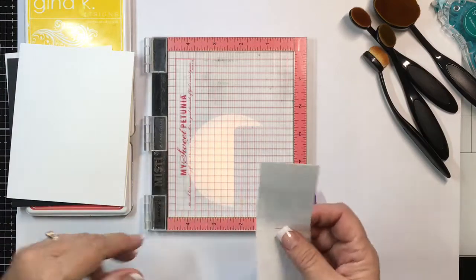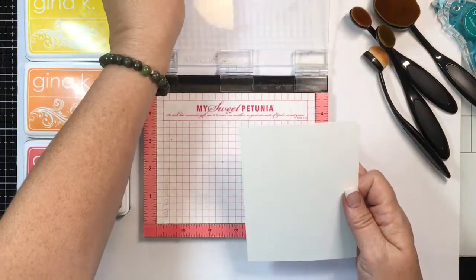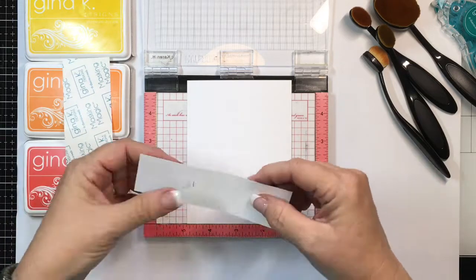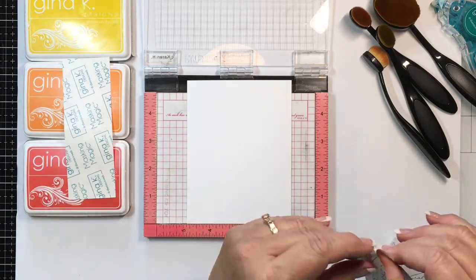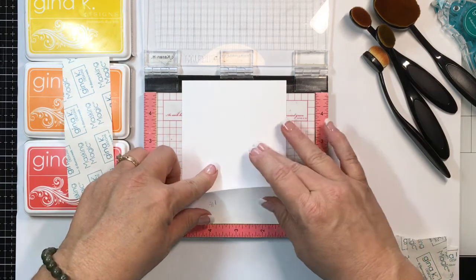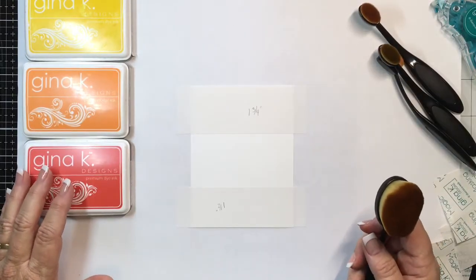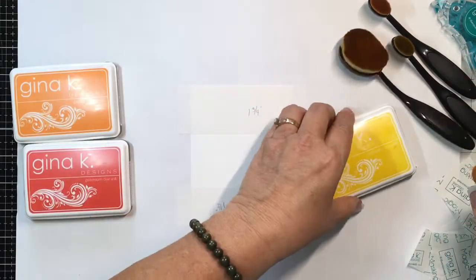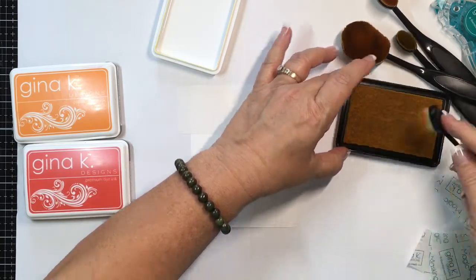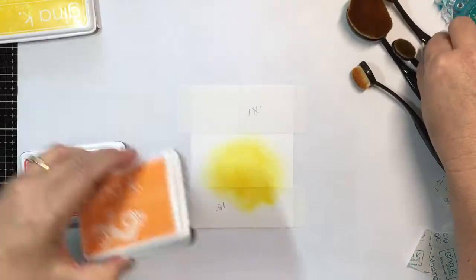I'm going to take that layering weight cut at four by five and a quarter and place it in my Misti. I'll take the pre-cut masking magic strips, pull the backer off, and place them right down here even with the Misti and up against the edge. I'm going to start ink blending with wild dandelion first — you could cut a circle for a more definite sun if you'd like — I'm just going to blend these colors to look like a sunrise, then switch to my orange sweet mango.